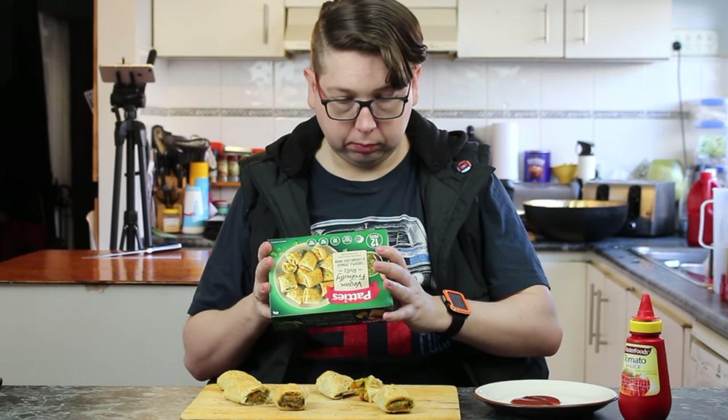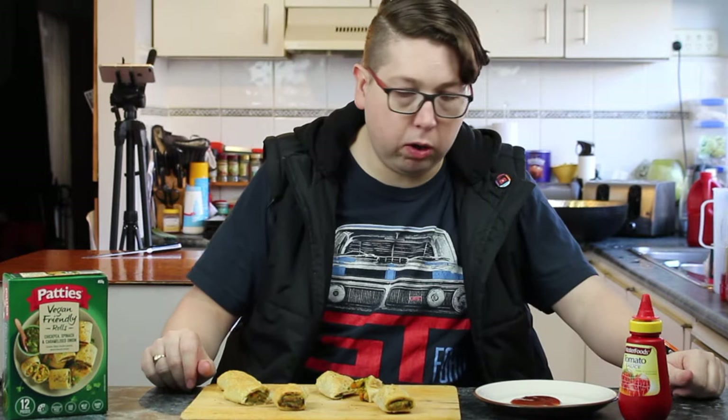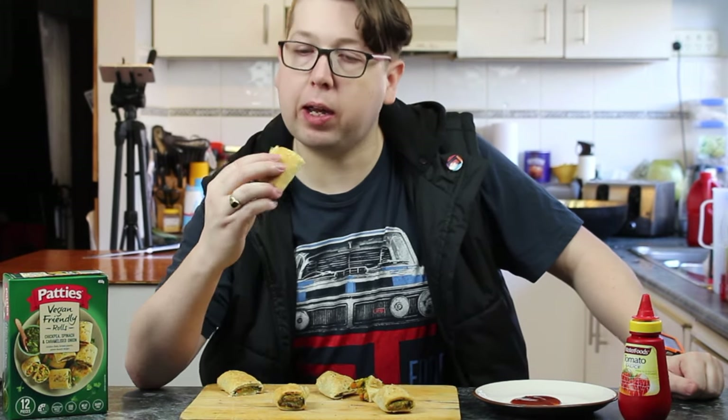Personally, I'd eat that. If I was serving that up, I wouldn't complain at all. Now, shall we taste the oven-baked one by itself and see if we get a different taste?